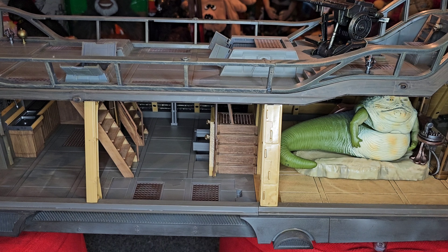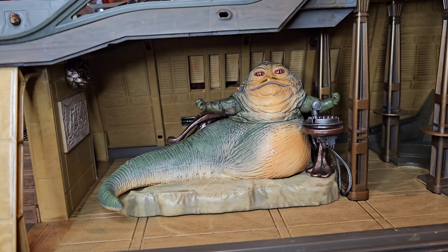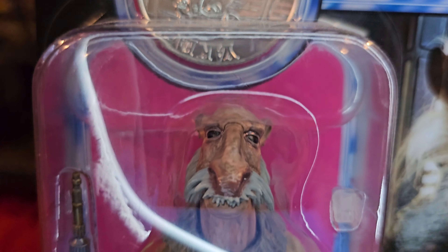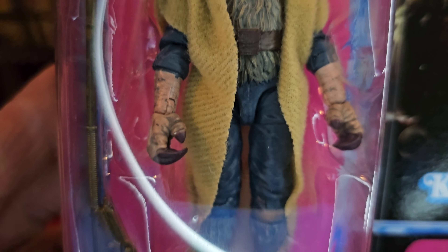Let's put him in the set and see how he fits. He does fit — not perfect, but it works. Let's check out the special figure that comes with this set. And this is Star Wars Power of the Force with the coin — Yak Face.